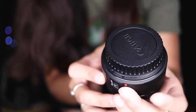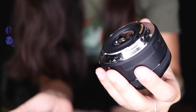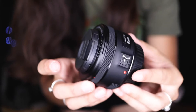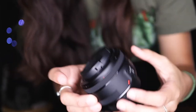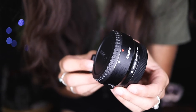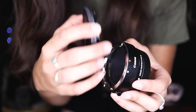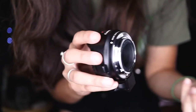This lens has an EF mount, which means to use it on the Canon M50 you're going to need an EF to M mount adapter. I'll pop that right here — so this is the mount adapter I was talking about. On one side it has a spot for EF lenses to screw in, and on the other side you connect it to your M50 with an M mount.